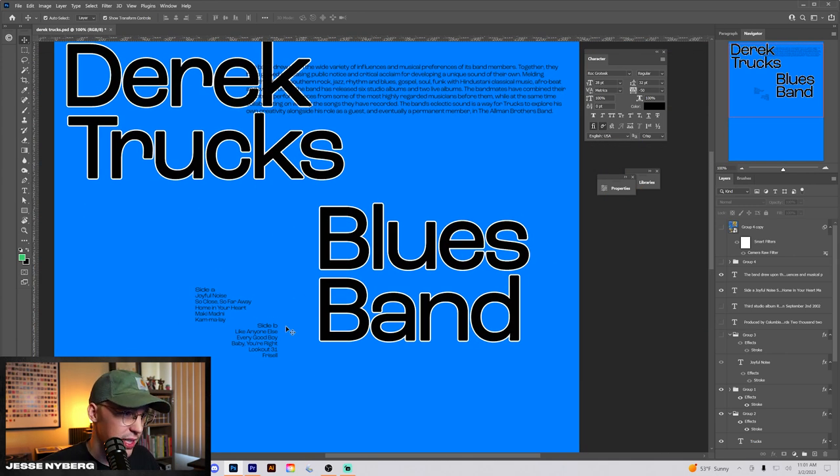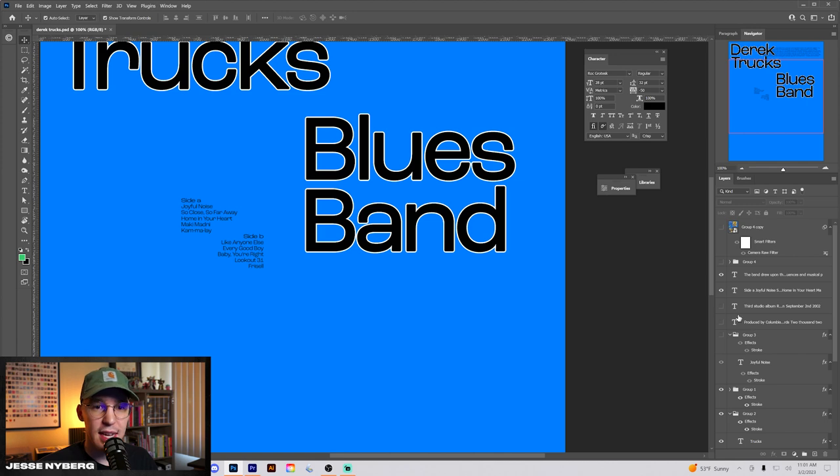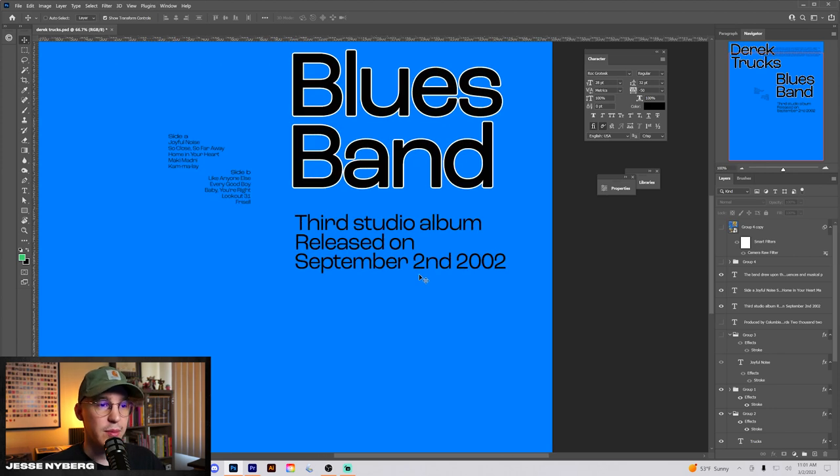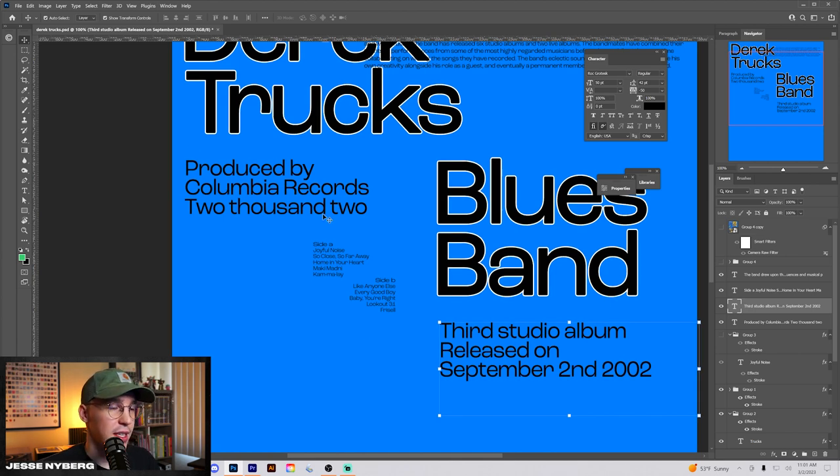For each of these Blues Legends posters, I've also been adding the side for the album. This album's Joyful Noise, so we have Side A and Side B. To add some more hierarchy, we have a little bit larger type — 'Third studio album released on September 2nd.' All of this is using Rock Grotesque, kerned super tight — you can bring the tracking down to negative 50 and it still looks really good.